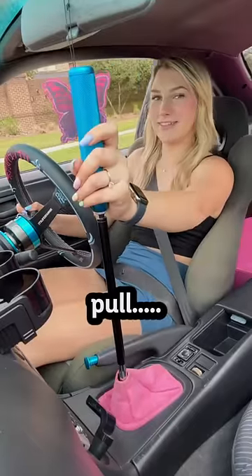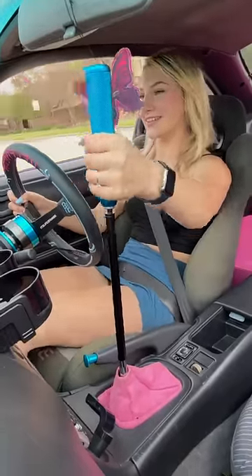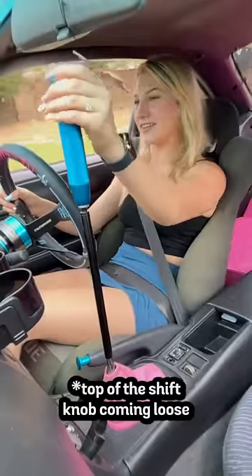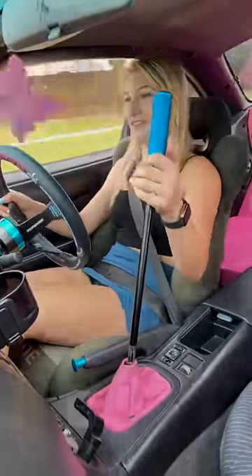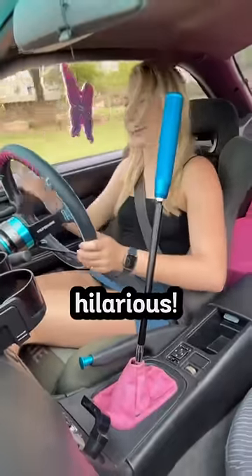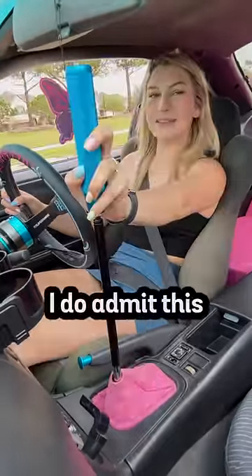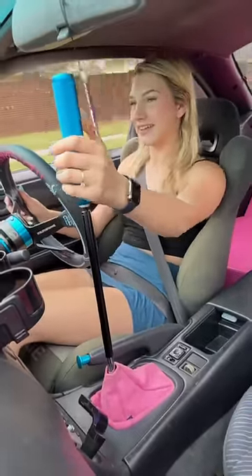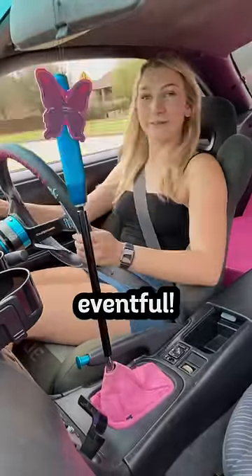Okay, let's try to do a pull. That's so hilarious. I do admit this is a bit extra. This is a bit of a bad pull.